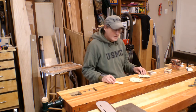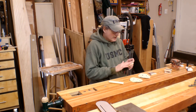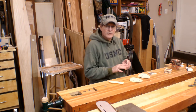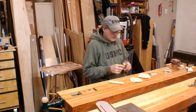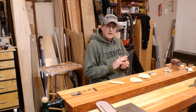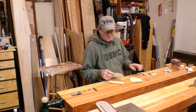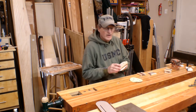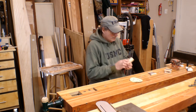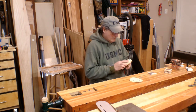I'm not real big on sanding, to be honest. The way these come out of the planer, the surface is really nice. However, I have a little bit of roughness here on the end grain coming through my router, and there are a few little burrs here and there from the saw. A quick sand takes care of that really fast. I'm not going to do a lot of surface sanding — just edge sanding. And that's about it.